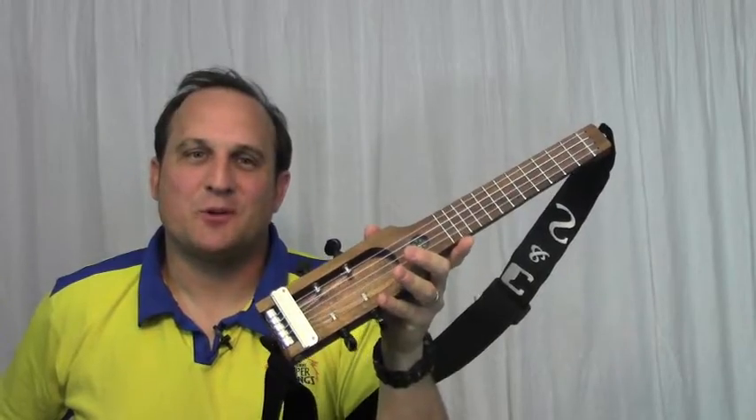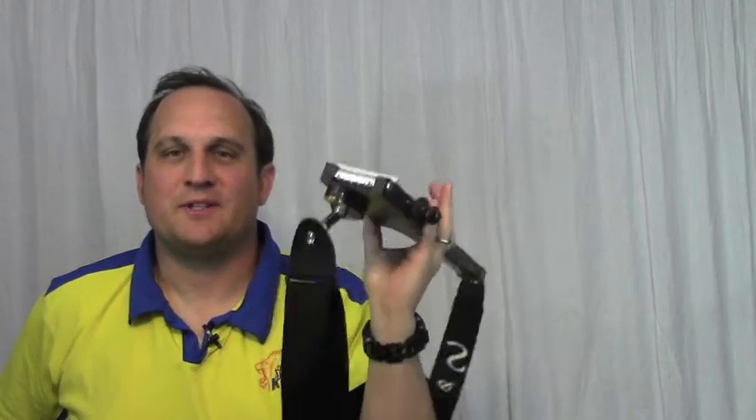This setup is great for someone who wants an ultra portable ukulele but still wants the ability to plug in.